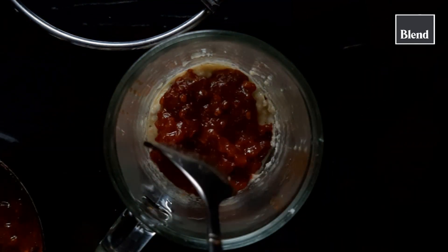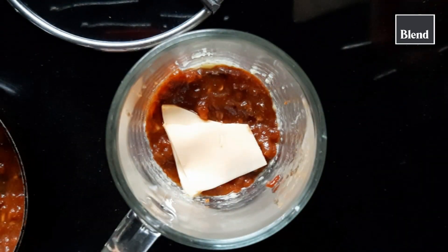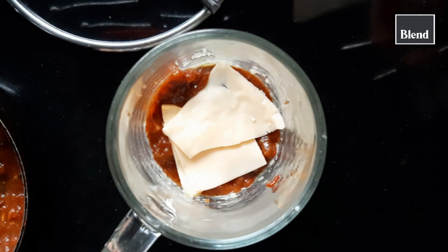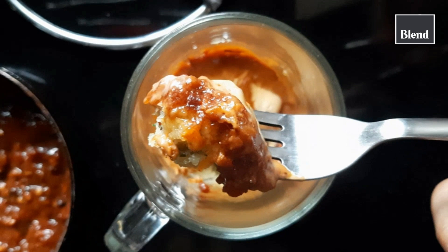Top it off with pizza sauce and some cheese. Use any type of cheese that you prefer and then microwave it for around one and a half to two minutes. And your mug pizza will be ready.